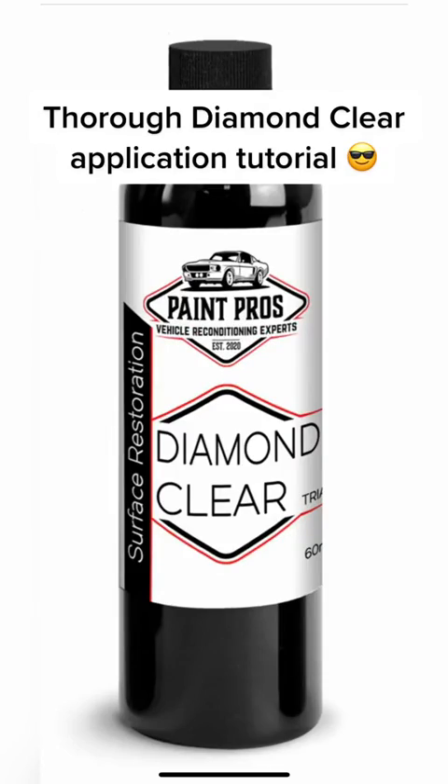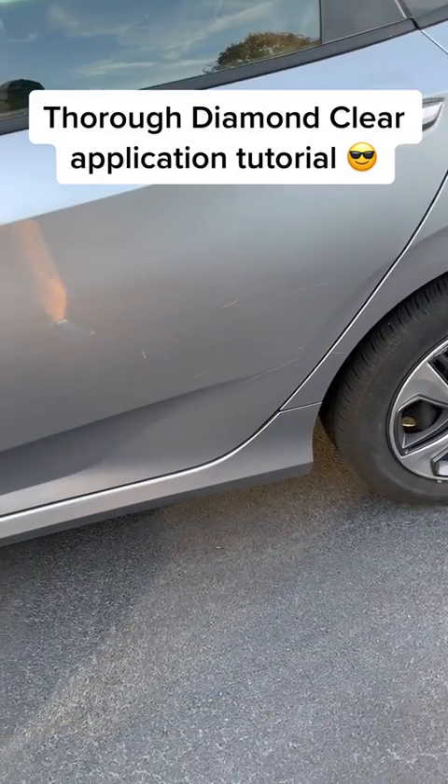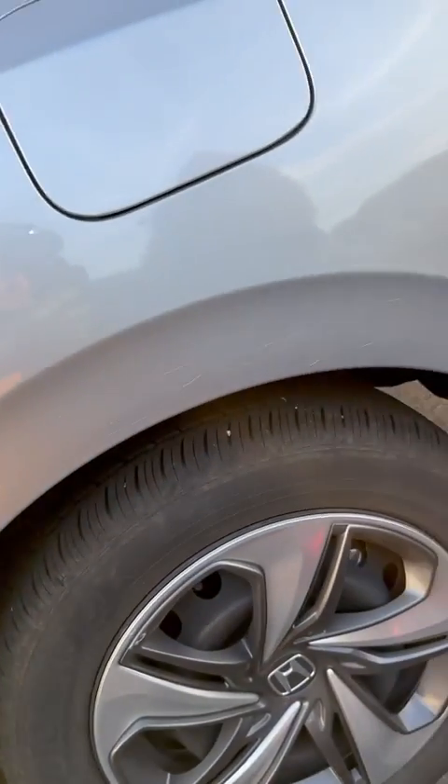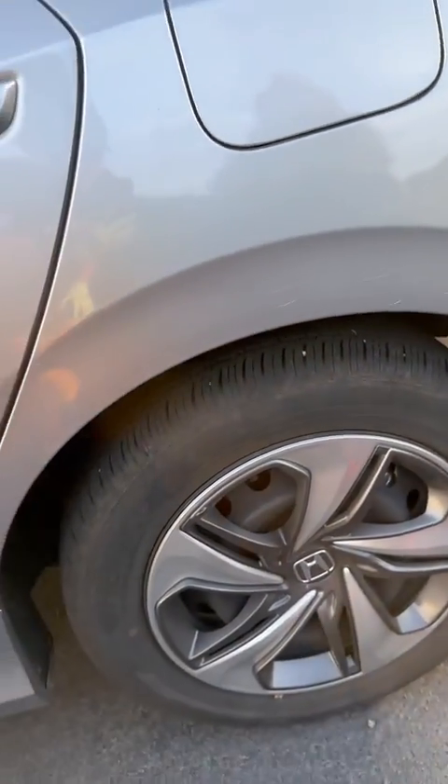Hello everybody, it is John with Paint Pros. I am here to walk you guys through exactly how to apply Diamond Clear. There should be no questions about application or how it works after this video, so stay tuned if you're interested in learning how to apply Diamond Clear.